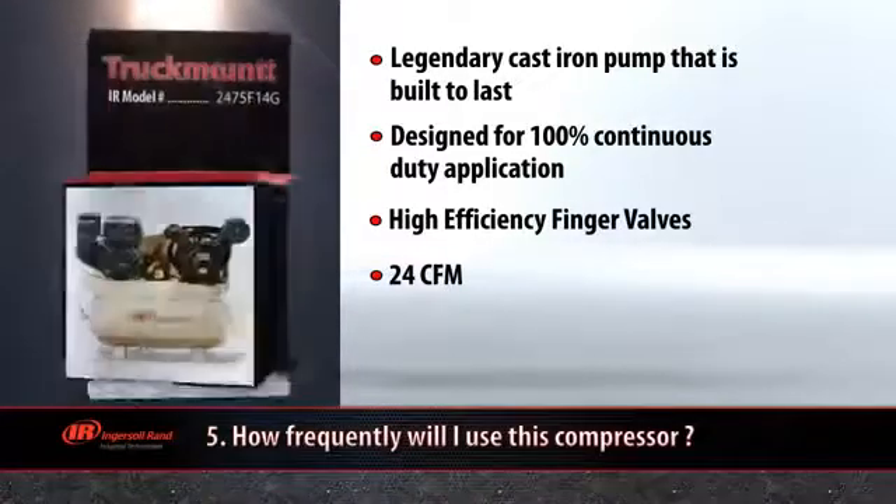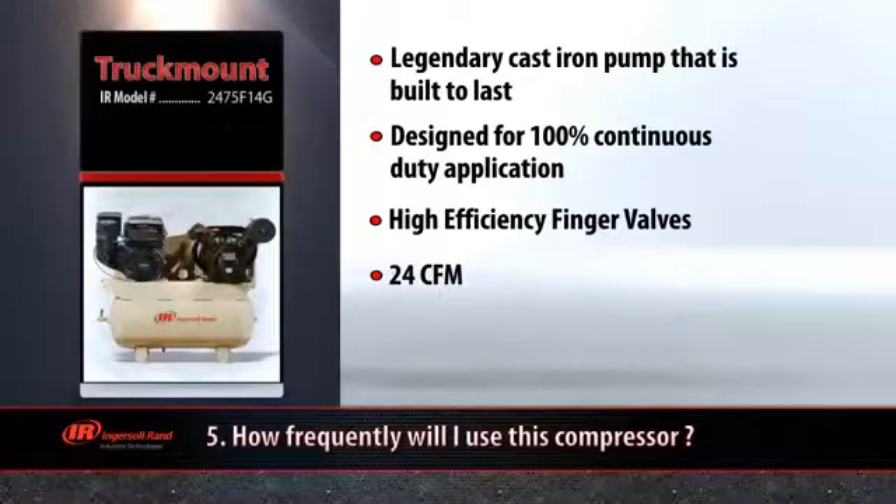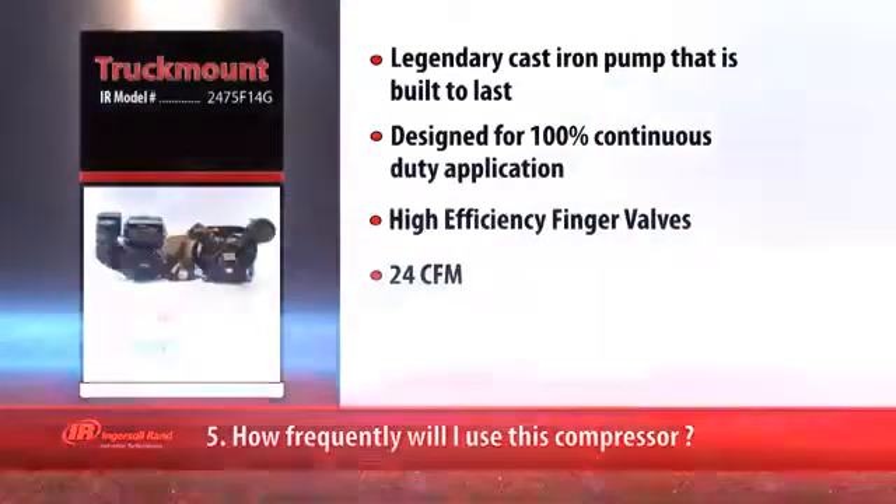One other two stage compressor option not shown here is the Ingersoll Rand truck mount compressor, for heavy duty jobs where a power source isn't available, such as vehicle maintenance in the field.